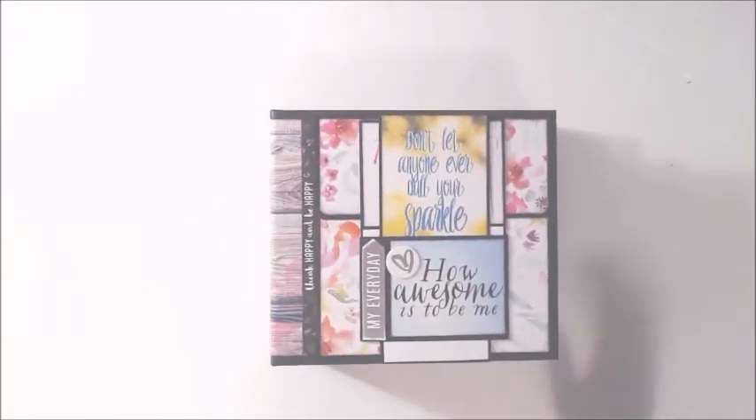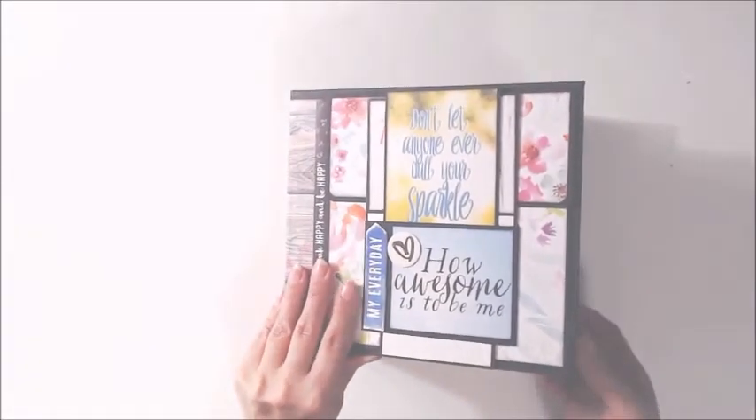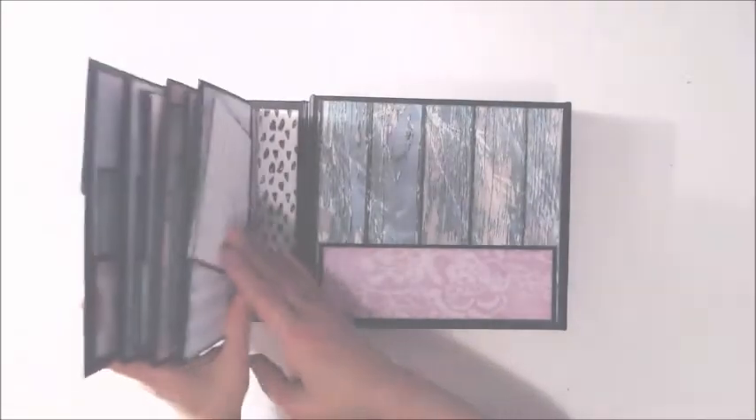I'm looking a little gray — let me see if I can adjust something here. It looks a little dark but we'll just let it go for now. This is just a test video anyway. Hopefully if you see this going up then I did something right, because it's new software and it's always so confusing.